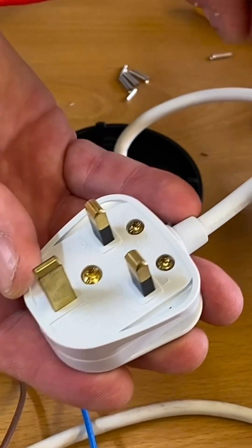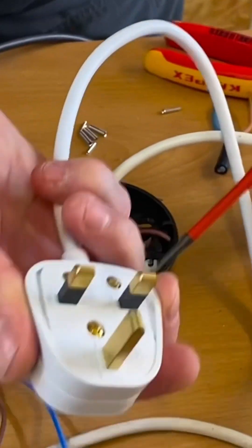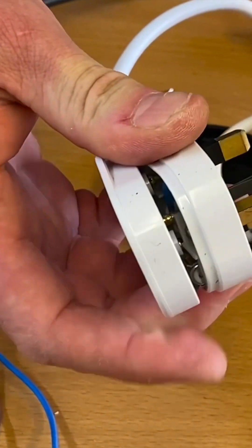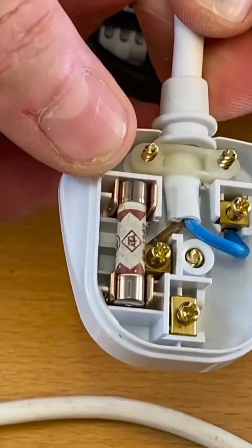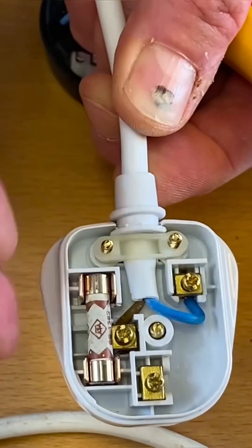Looking at the flex from the outside and the size of it, we're probably thinking this is going to be a three-core cable. Let's open it and have a look — do this screw and we can access it in there. Actually, that's two-core, so we've only got our line and our neutral.